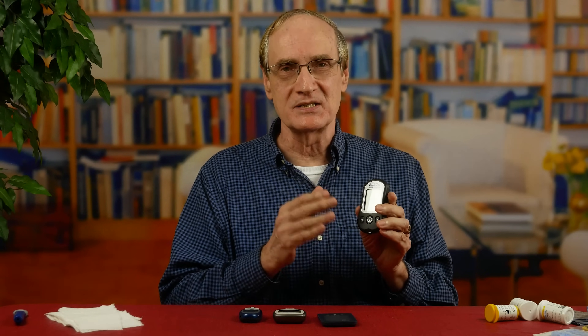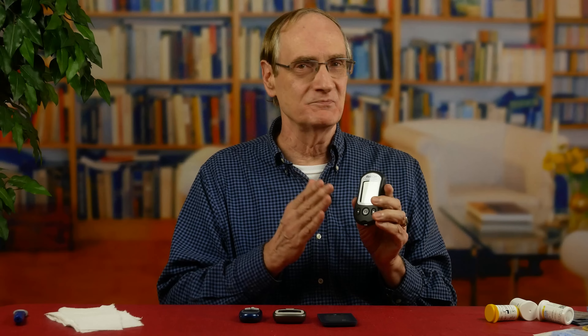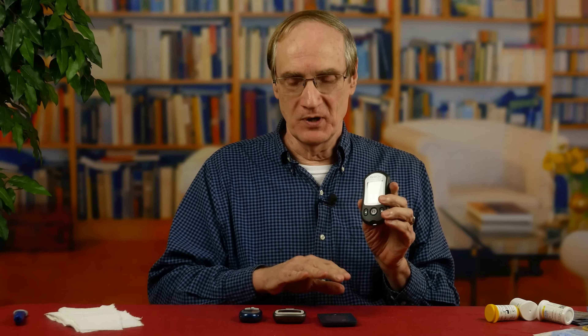So the question is, can these meters be at least consistent within themselves? In other words, if I use the same finger at the same time and measure three different readings, will they all be right close to each other? Well, let's find out.